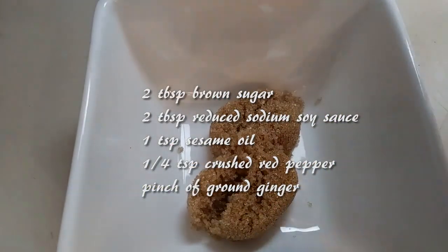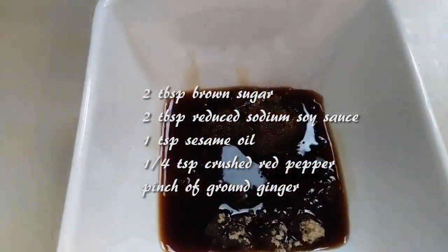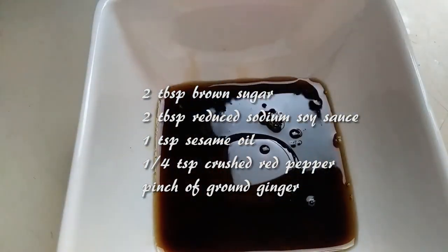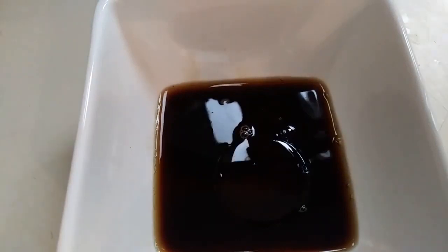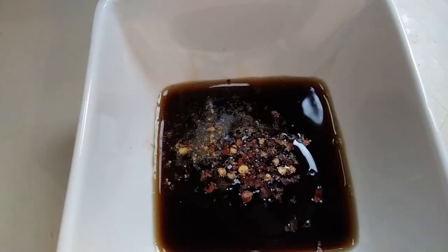First we'll be making the beef marinade. Grab a small bowl and add 2 tablespoons of brown sugar, or use a sugar substitute. 2 tablespoons of reduced sodium soy sauce or tamari. If you don't have reduced sodium soy sauce and want to use tamari to keep it gluten free, just add a little bit of water to it — that's always worked for me. 1 teaspoon of sesame oil, 1 quarter teaspoon of crushed red pepper, a pinch of ground ginger, and just mix all this up and set it aside.